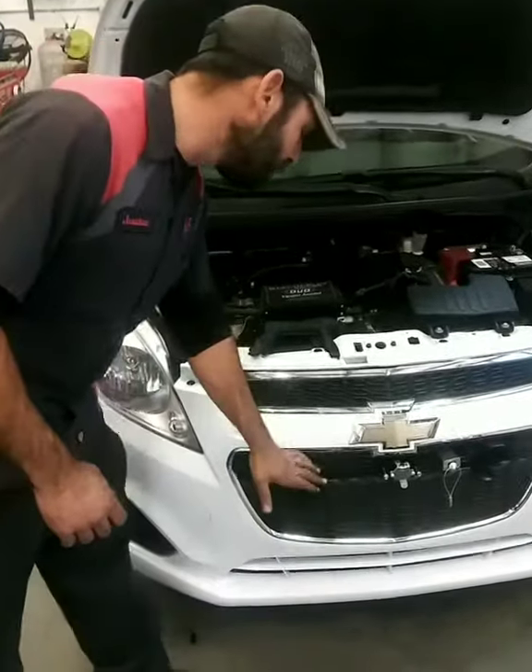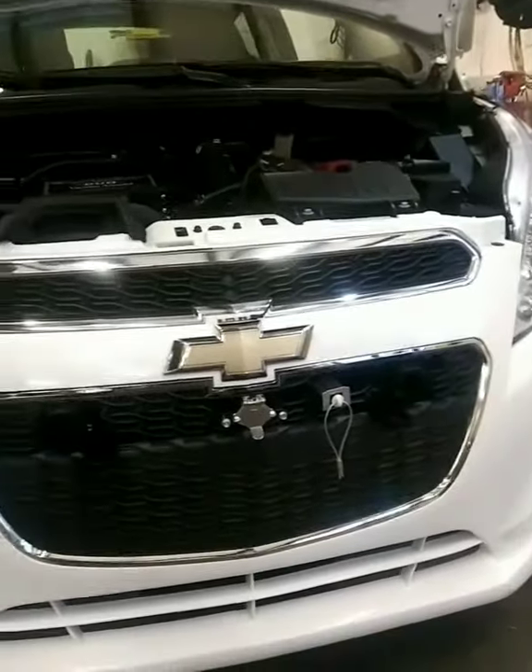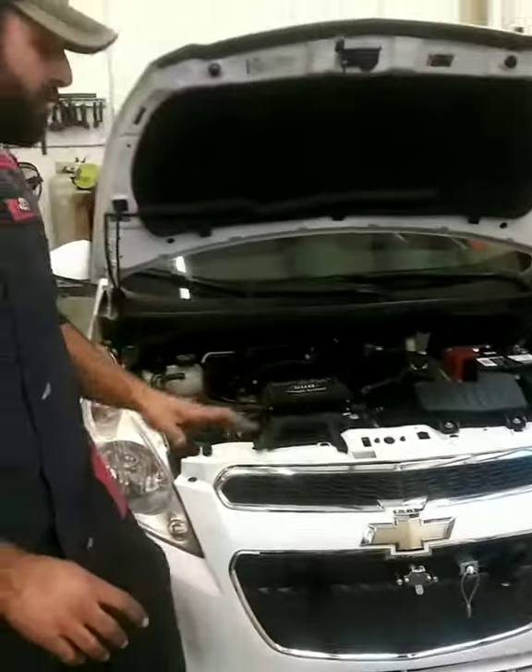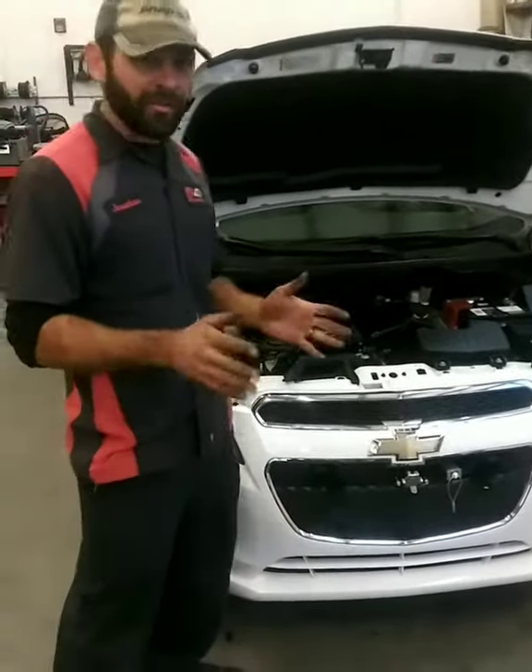We also installed the Blue Ox Base Plate. This sets you up so that you can tow directly behind your motorhome on all four wheels. We also did the wiring to set this up so that you can tow it behind your motorhome on your next vacation.